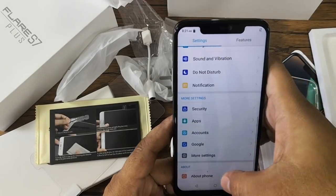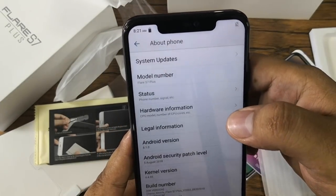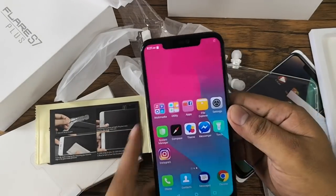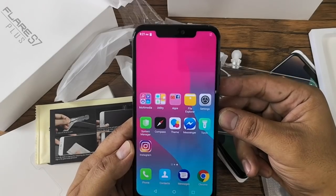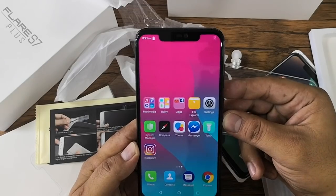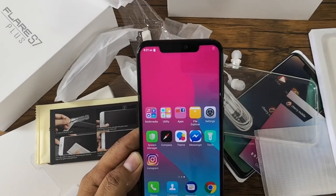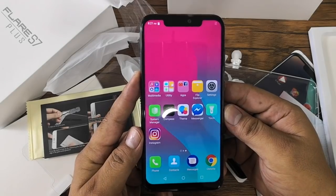Let's go to Settings and check About Phone. The Android version is Android 8.1 Oreo, and as mentioned, this is powered by an Octa-Core MediaTek Helio P60 chipset — the same chipset found on the Oppo F7, Oppo F9, and Vivo V11i. It has 4GB of RAM and 64GB of internal storage, expandable up to 256GB via micro SD card. In terms of battery, it has a 3050mAh capacity and supports fast charging as well as wireless charging.